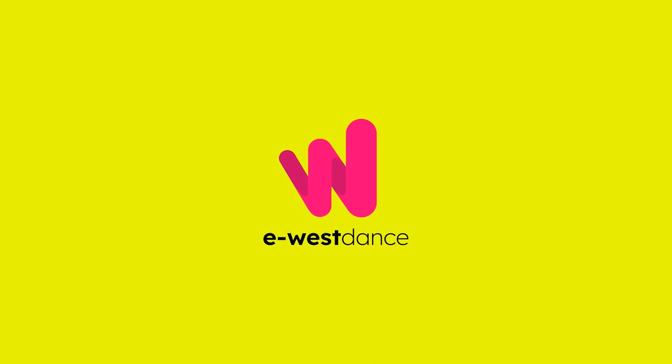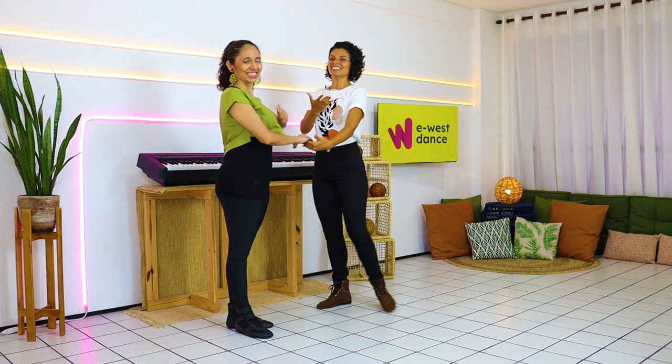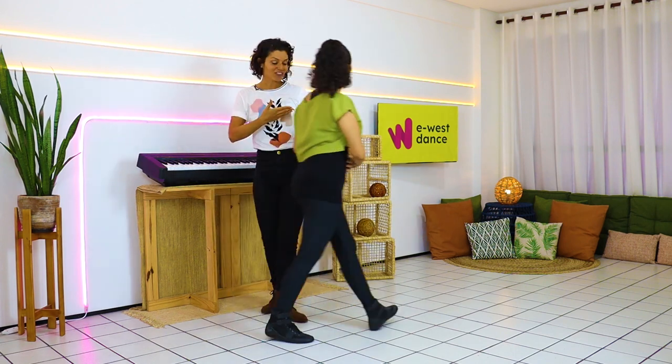Let's learn right now in this video how to do the top three connections that you need to know, and how to do them in an advanced way. Let's learn the three top connections of West Coast Swing — and to help me on this, Manu is here! So let's start from the other direction.